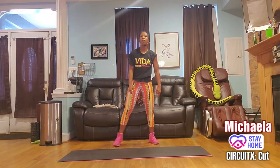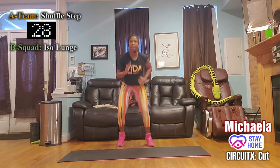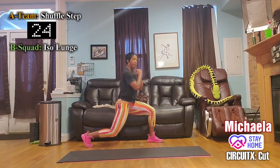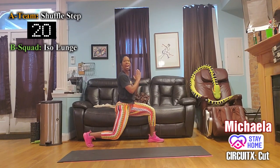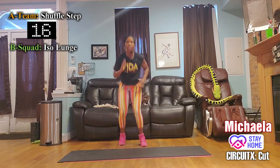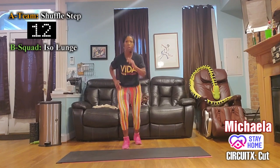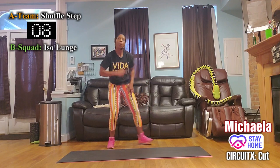Group A — shuffling! Group B — right leg back, sit nice and low. We have 15 seconds. Group A, use the arms, use the shoulders, show me those quick explosive hip swings.